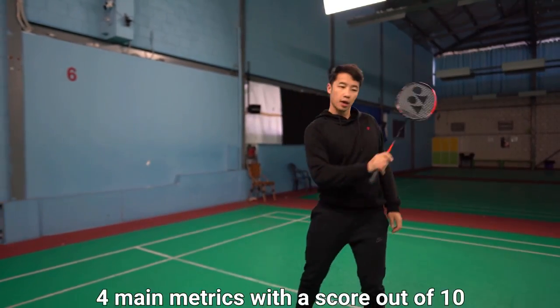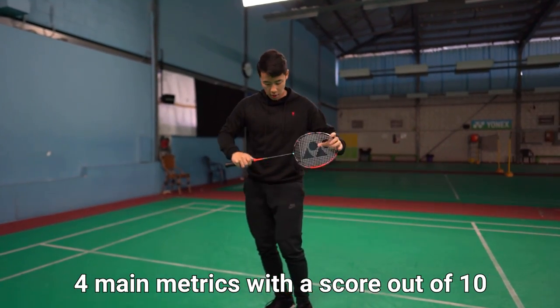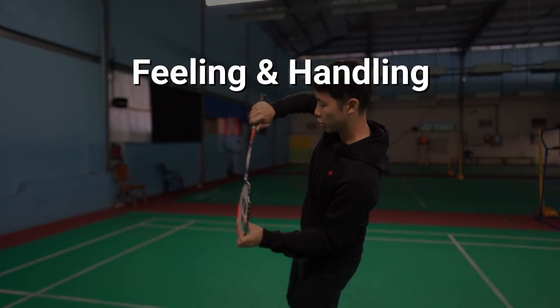A gentle reminder that we assess rackets on four main metrics with a score out of 10 for each — they are feeling and handling, control, power, and speed. The head-heavy Astrox 77 Pro is a step up from the OG Astrox 77.